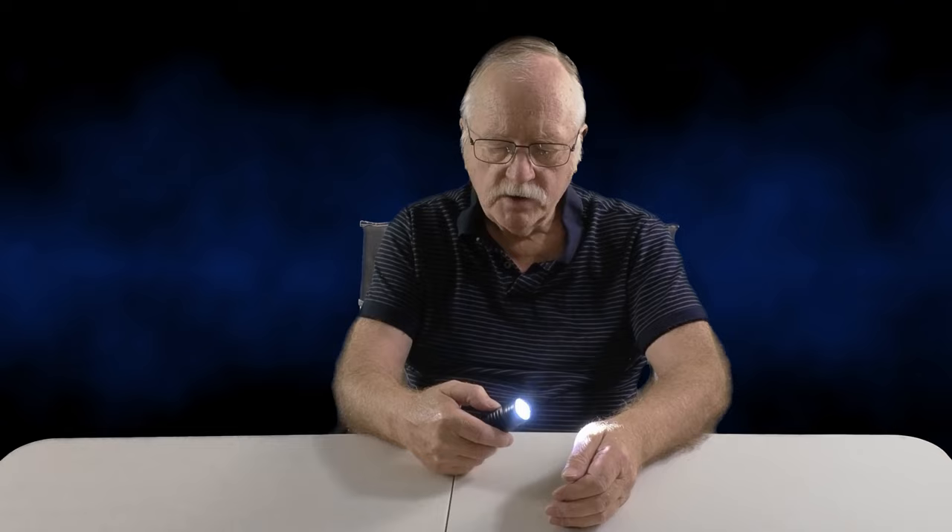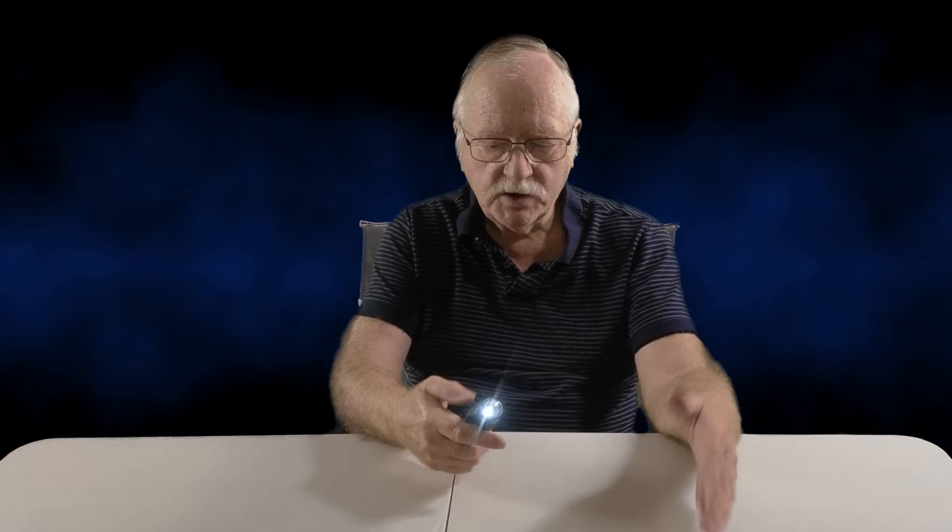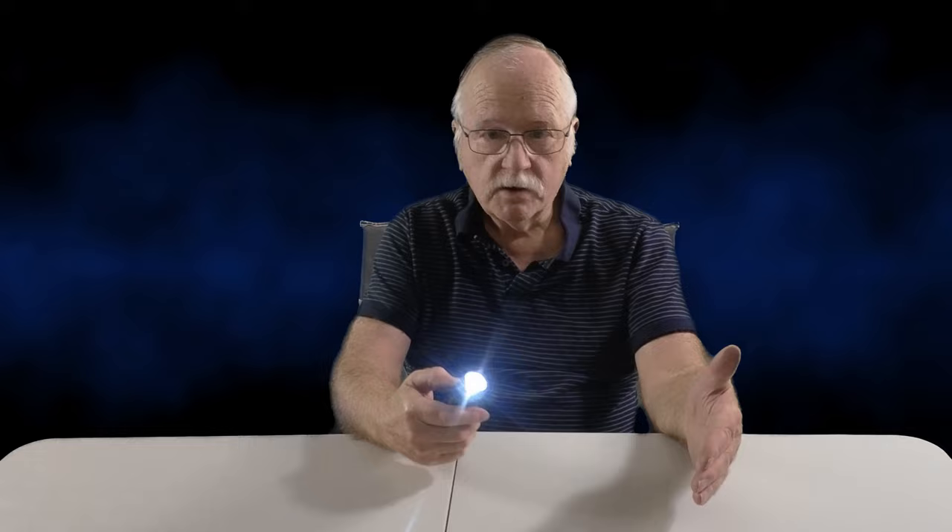Something else that's impressive: light on, light off, light on, light off — the torch itself has a built-in memory, so it remembers the last setting you had. If I hold the button down and choose the lowest light setting, then turn it off and back on again, we're back on the lowest setting. It remembers the last brightness setting you used — very handy.